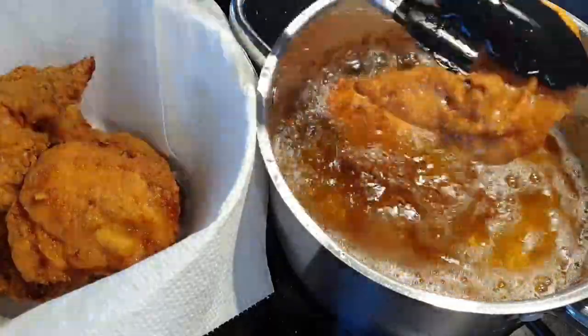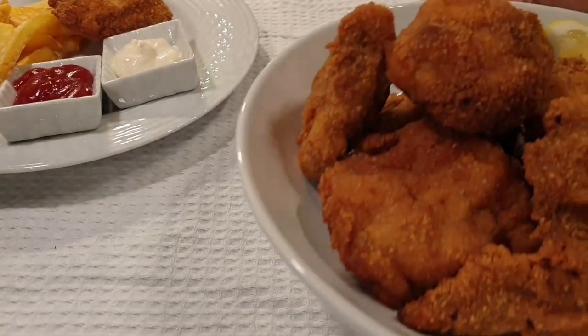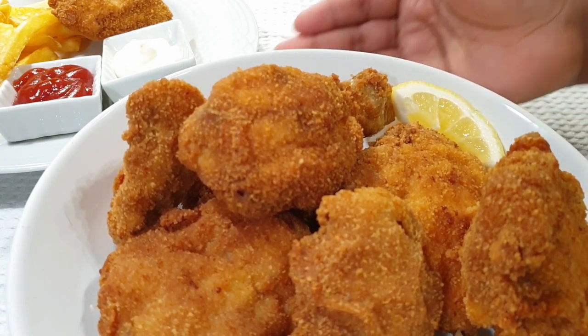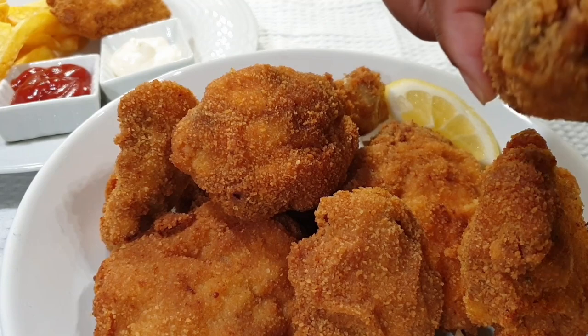That is just how easy and fast it is to make fried chicken. Remember, you don't have to use breadcrumbs if you don't have them — sometimes I run out of breadcrumbs and I just use flour, and the results are equally beautiful. Look at that golden brown — it was so crispy on the outside and juicy on the inside.